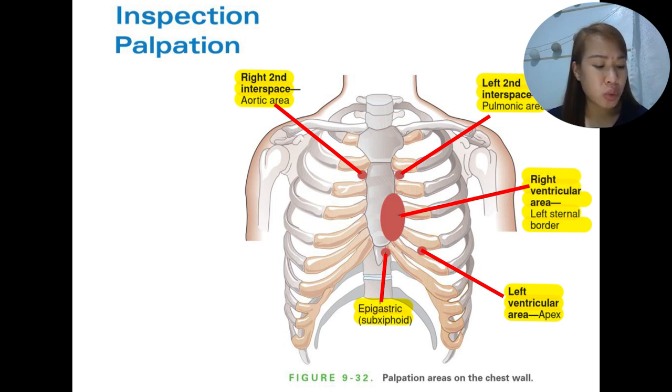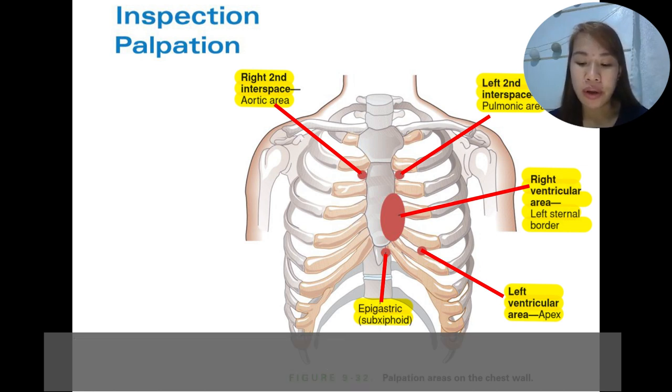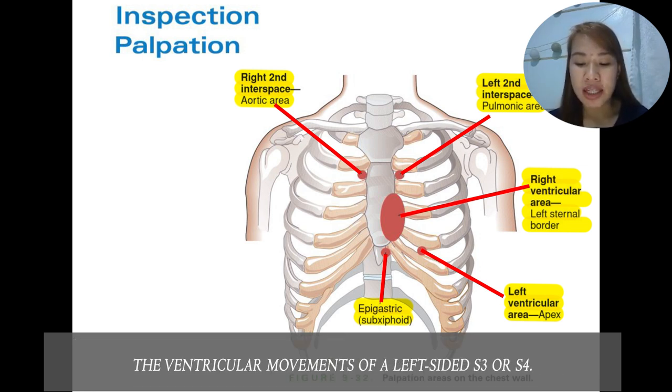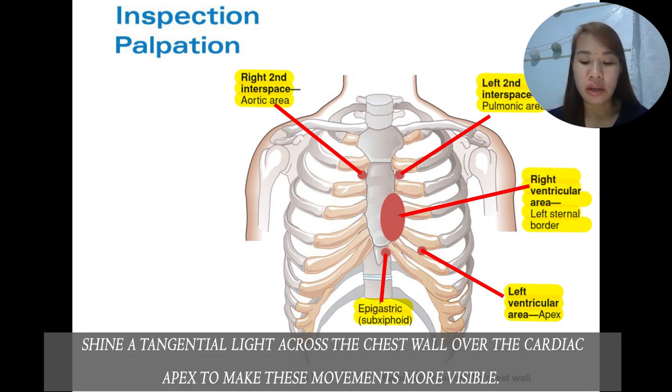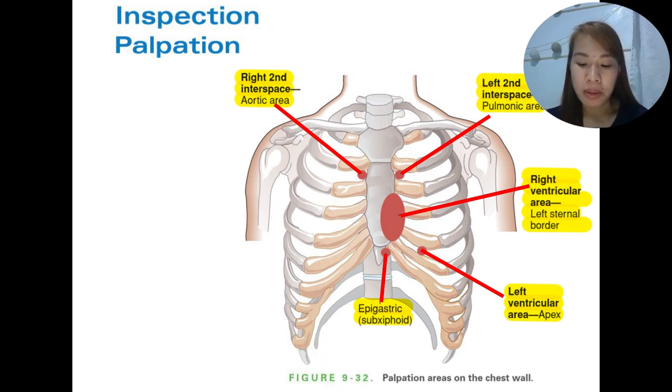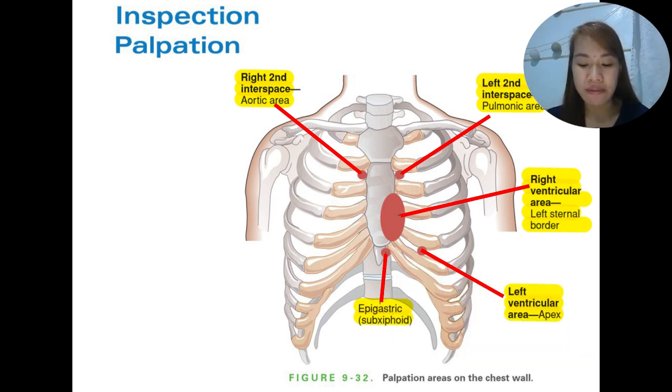A careful inspection of the anterior chest will show us the location of the point of maximum impulse or the ventricular movements of a left-sided S3 or S4. Using a tangential light, shine it upon the surface of the chest over the cardiac apex to make these movements more visible. For palpation, begin with general palpation of the chest wall. In women, keeping the right chest draped first, gently lift the breast with your left hand and ask the woman to assist.